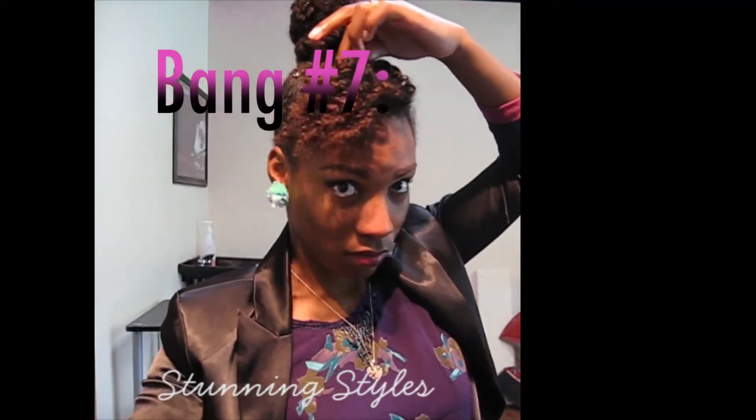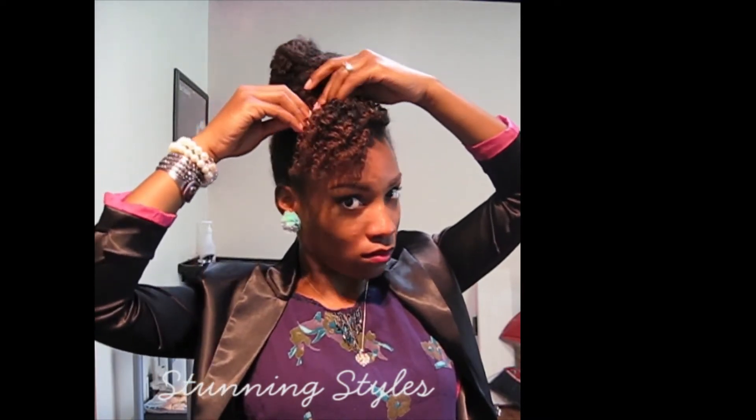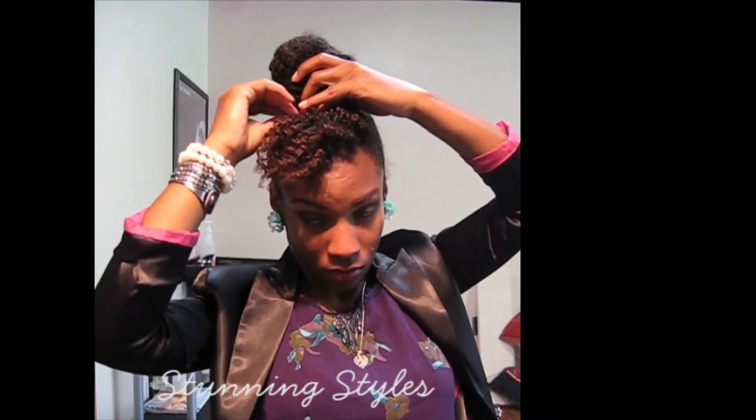Bang number 7. Now I'm only going to roll part of it, like a big one strand flat twist, and leave the bottom part hanging out. I'm going to bobby pin it under there in the back and fluff up the crinkly part.